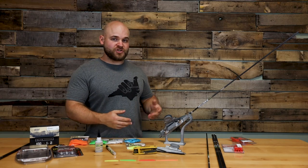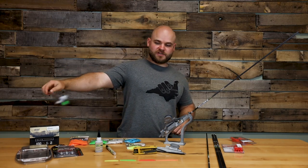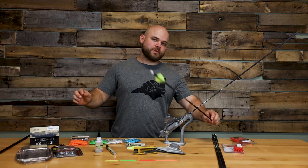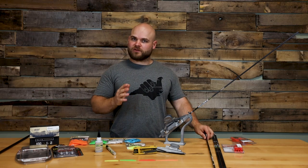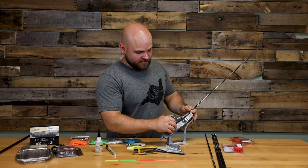Depending on the actual arrow shaft diameter — whether it's something like this 27 series arrow going to a 4mm shaft — you might have to play around with that a little bit, not too much. You don't have to go so severe like you would on the top. Like I said, I'm just doing a dry fit right now.